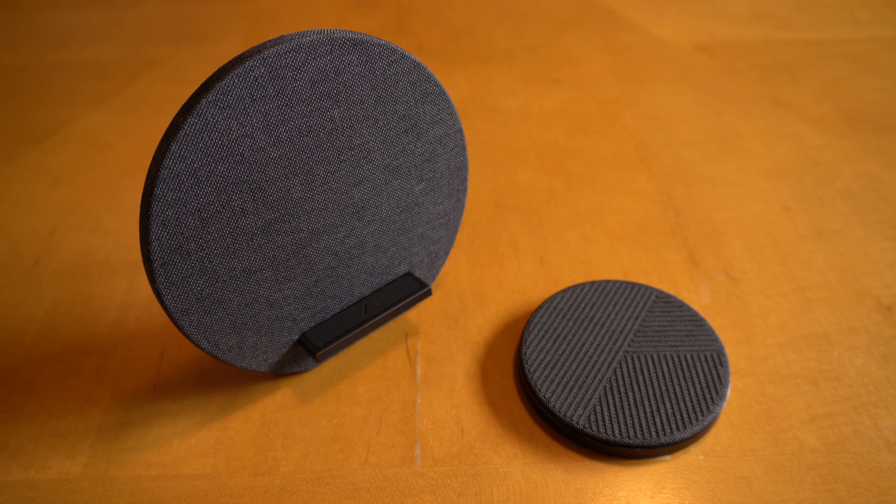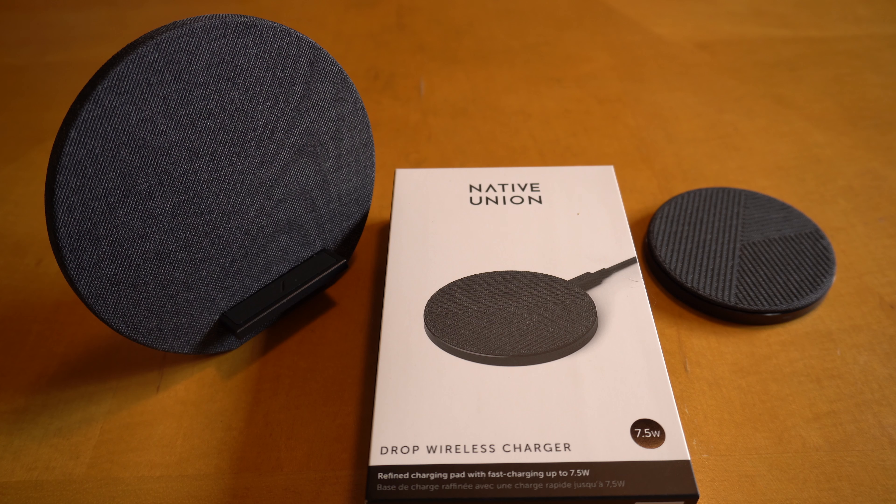These are the first Native Union products I have handled. They are really well built — very clean, with no logos, and I think this is great. It's kind of like an Apple product: you pay a premium for the quality. So everybody has to decide if the quality is worth the cost. I got these units at the Apple Store, through my company with a 40% discount, so that was a great deal.